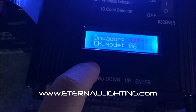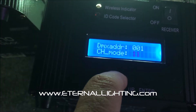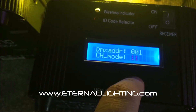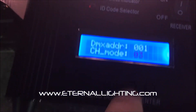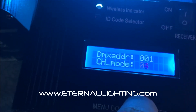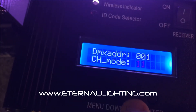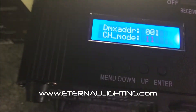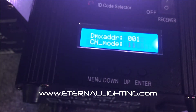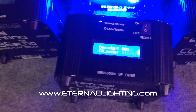What that does for you is in DMX channel mode it gives you the same channel modes you're used to with RGBWA: three channel, four, five, eight, and eleven. The addition of the RGBWA plus UV added a six-channel and a thirteen-channel mode.